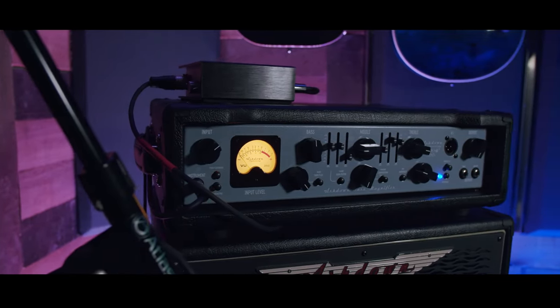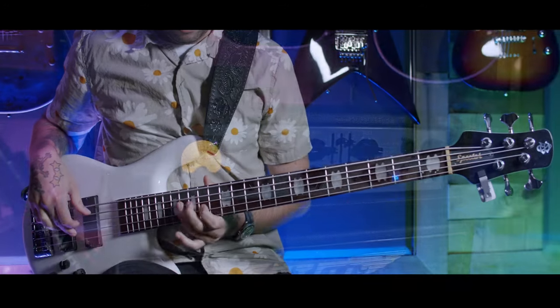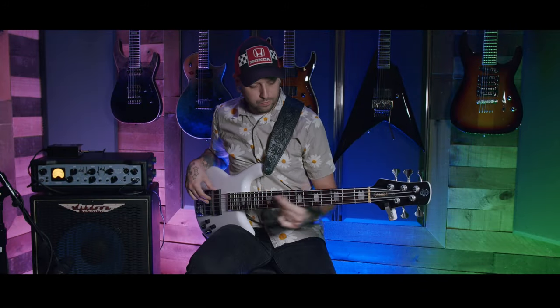The 9-band EQ gives players the flexibility to enhance the frequencies they love while also being able to do corrective EQ.